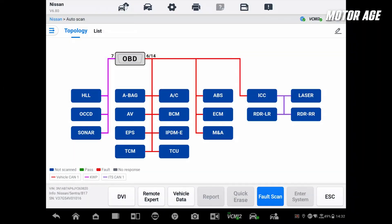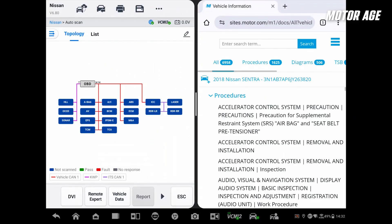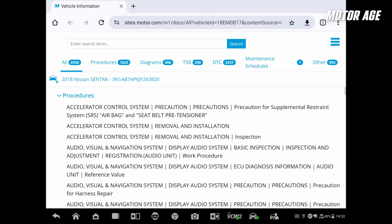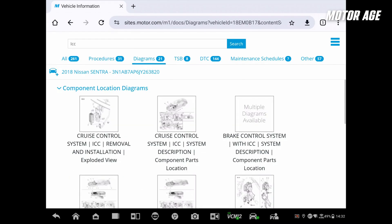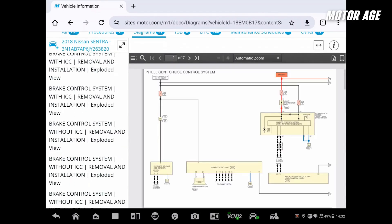From the main menu, if we select Vehicle Data at the bottom, it actually brings up Motor True Speed, which comes for one year with the purchase of the Ultra S2. From there, we can search generically — we'll go ICC for Intelligent Cruise Control, select Diagrams, and if we scroll to the bottom, all the wiring diagrams are listed. We can open up the Intelligent Cruise Control wiring diagrams.